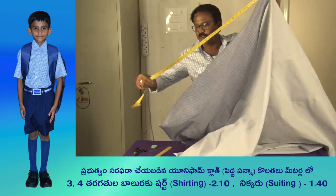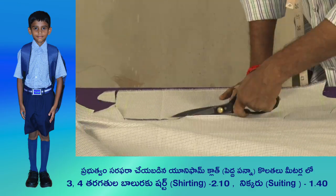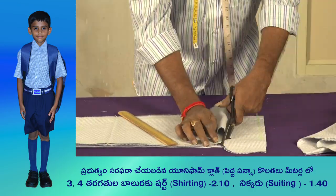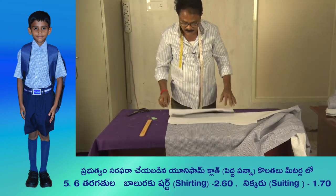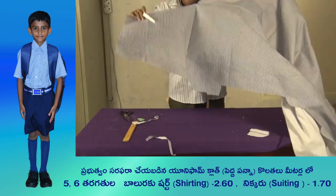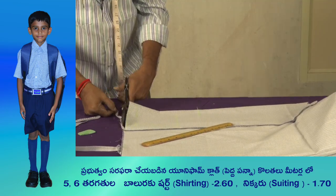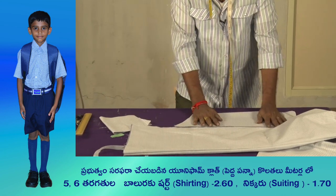Now we are going to start cooking. I am going to fry the fish in a row and put them in the bowl.